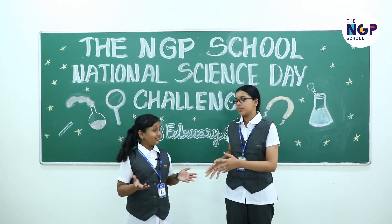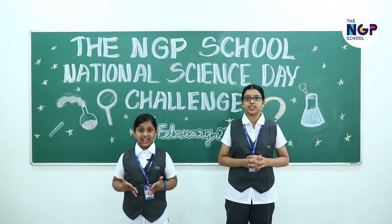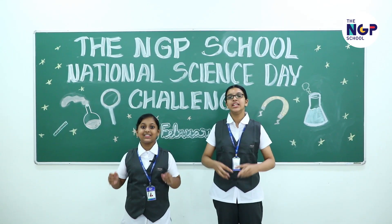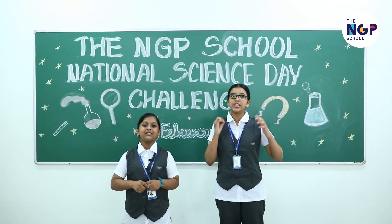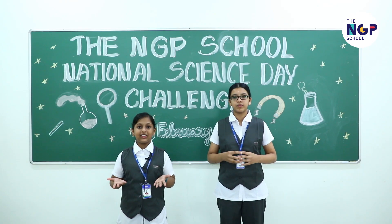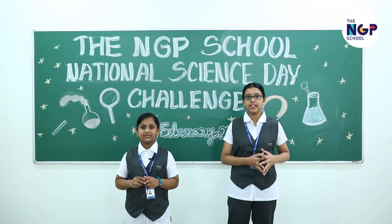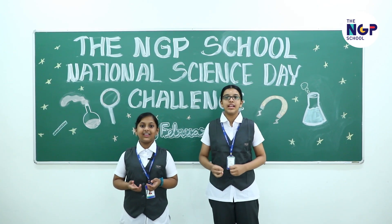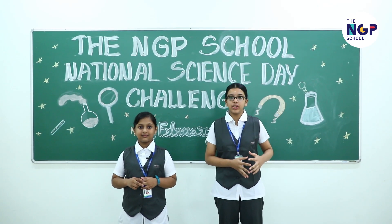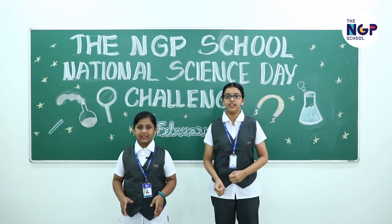Hello everyone, we are Malavika and Rikshita. On this occasion of National Science Day, we have challenged ourselves to do 16 experiments, that is about 3 experiments per minute, which works out to merely 18 seconds per experiment. We couldn't achieve it in any of our dry runs but we have hope. All of these experiments are the stuff you can find at home. You should definitely give them a try. At the end we will also be doing a bonus experiment. Some of them require adult supervision but they are all really fun.